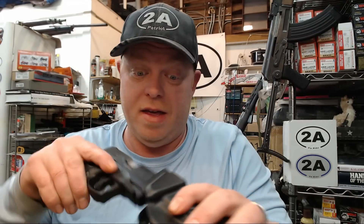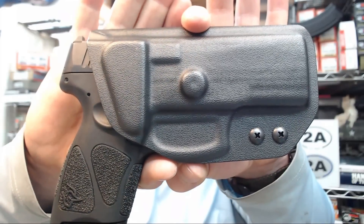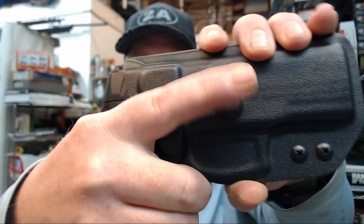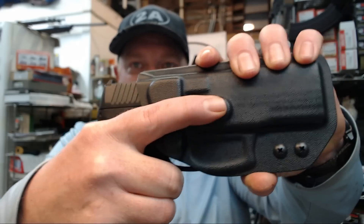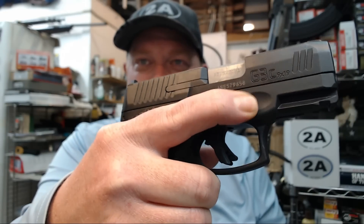I'll leave a link to Forged Tech Holsters in the description — I get no commission on sales, but it's a company I like to support. These are cheap but I honestly couldn't see anything better even if it cost twice as much. I also really like this little dimple he puts in here — it gives me a perfect spot for my finger when I draw, right on that memory pad, which is another nice little feature of the G3C.